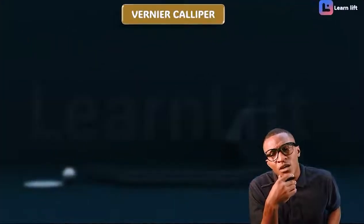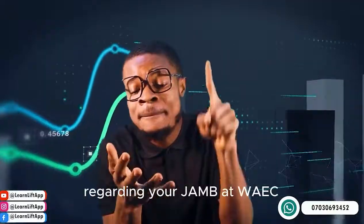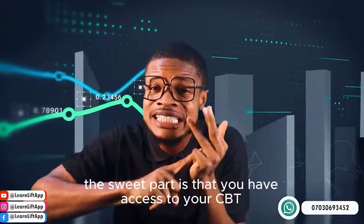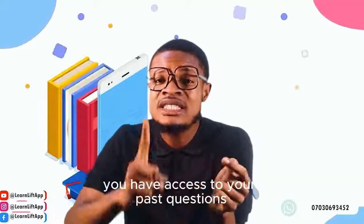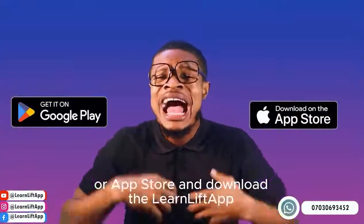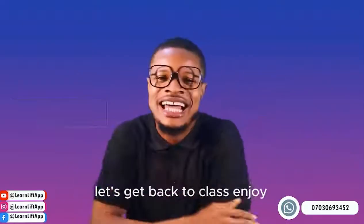Now let's go straight to the Vernier caliper. As far as your syllabus is concerned, everything has been covered in detail for you in the LearnLift app. You have access to your CBT, your video lessons, your notes, and your past questions — everything from beginning to end. Just go to Play Store or App Store and download the LearnLift app to follow all your classes.